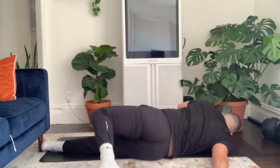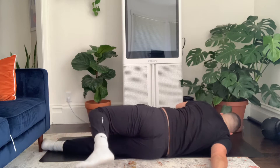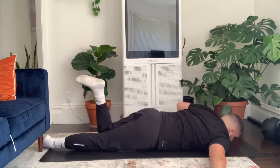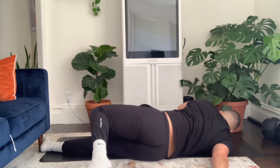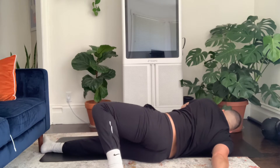We're going to go five times on this right side. Big rotation, going as far as you need to — feel a good stretch, slight pause. That's five reps on the right side.